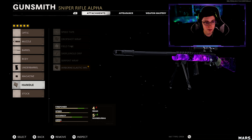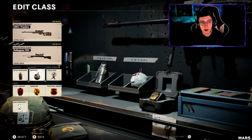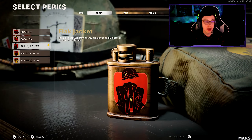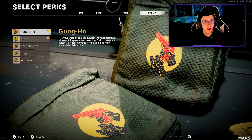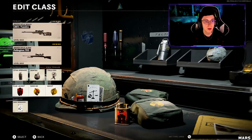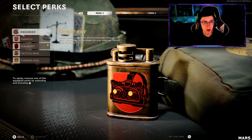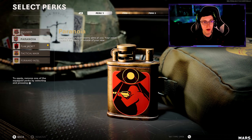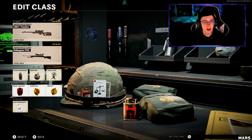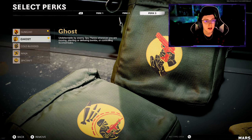Whatever secondary you want to run, the Pellington has the same exact attachments. So just run those same attachments I showed you on the Tundra. I like to run stun grenades for objectives, semtex, the field mic for a portable radar, and then for my perks I like to run flat jacket, ghost, and gung-ho. You do that with the lawbreaker wild card, which gives you two snipers and lets you choose whatever perks you want out of the three categories. If you're not going to run two snipers and just want to run one, I recommend putting on perk greed and running flat jacket, attack mask, scavenger, assassin, ghost, and ninja.